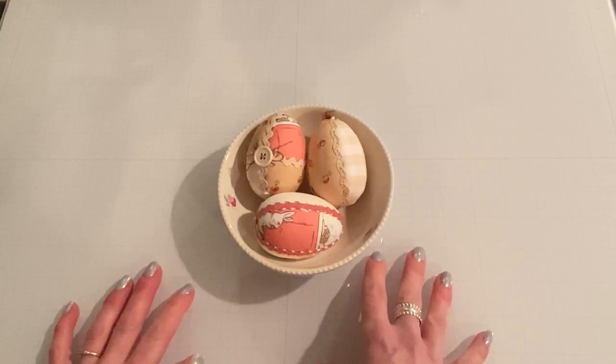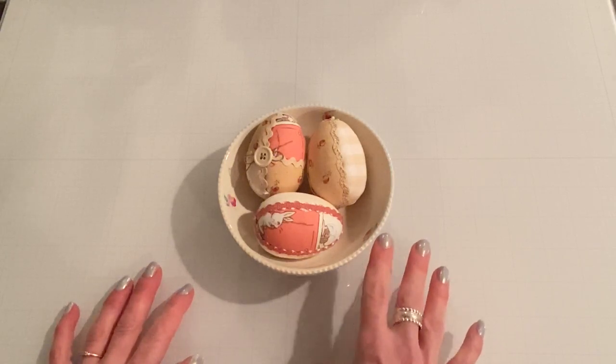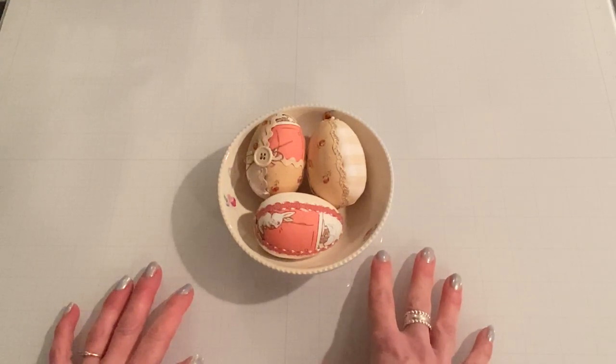Today I have a fun little project share for Easter or spring crafts, and I wanted to show you what I made, all the products that I used, and at the end we'll have a craft with me so I can show you exactly how to make them. They're super simple and fun to make and very inexpensive.